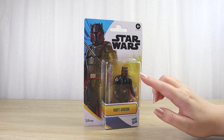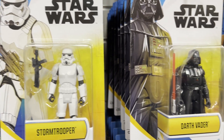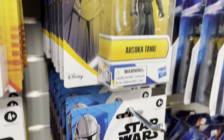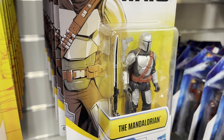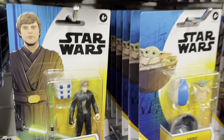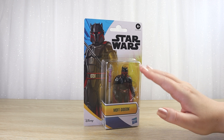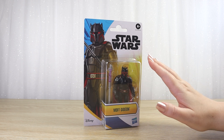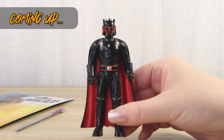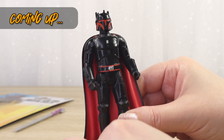Series 1 came out earlier in the year, back around April, and I picked up a few figures at that time and thought they were really fun. Of course they're not supposed to compete directly with the Vintage Collection line in terms of detail and articulation, but here in New Zealand they retail for about a third of the cost, which is fantastic for the wider Star Wars fan population and of course younger fans picking up figures with their pocket money. So I think this is a really welcome addition. Coming up soon I'll take a closer look at the figure out of the packaging along with the accessory, but first let's take a quick look at the backing card.